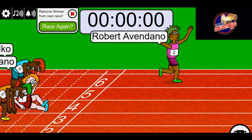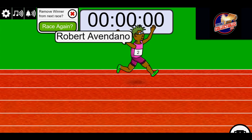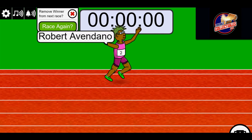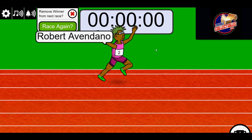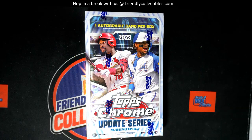Bob, you did it. Congratulations! Bobo, there you go, man. You come in first with those green shoes. And you score — you've got a whole division in our Chrome Update Hobby that is coming up. Here's an updated link to the break.